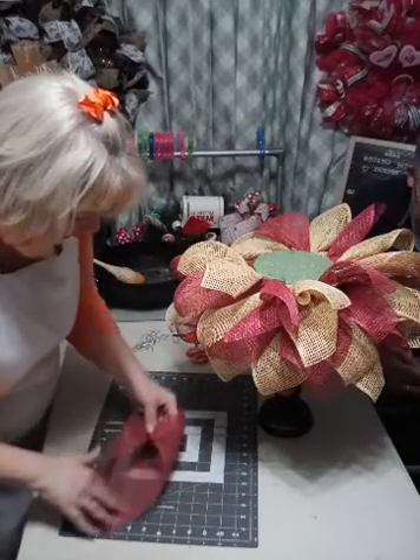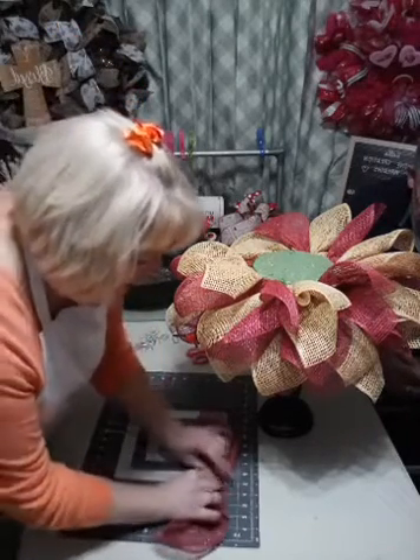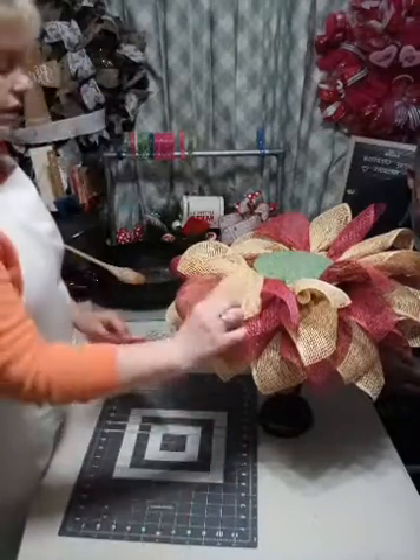Lillian asked: how many did you need to cut? I cut two whole rolls - I cut the whole roll of the burgundy and the whole roll of the natural cream.